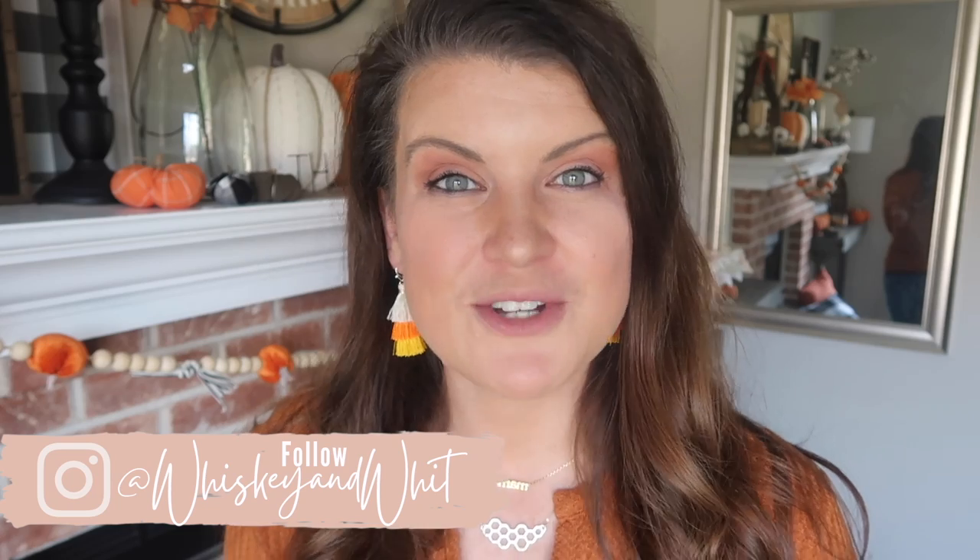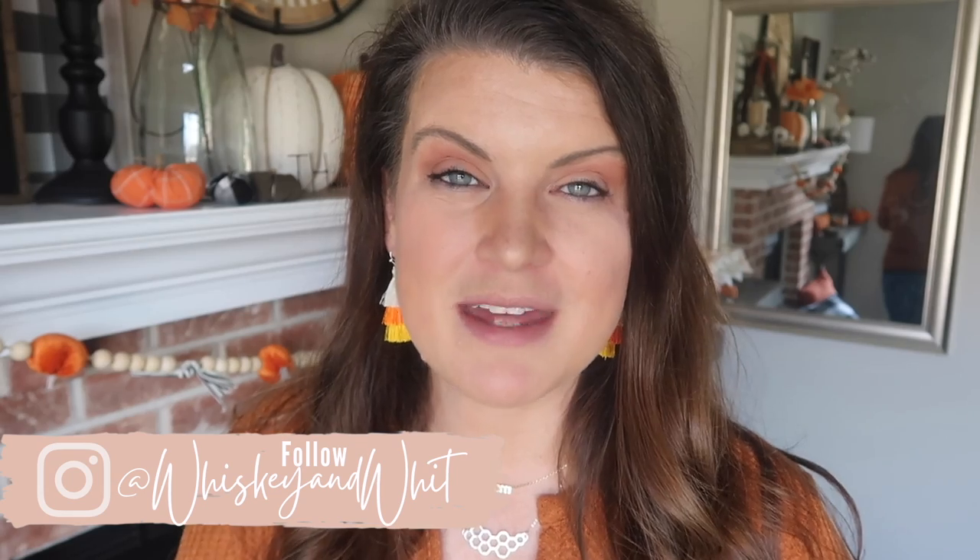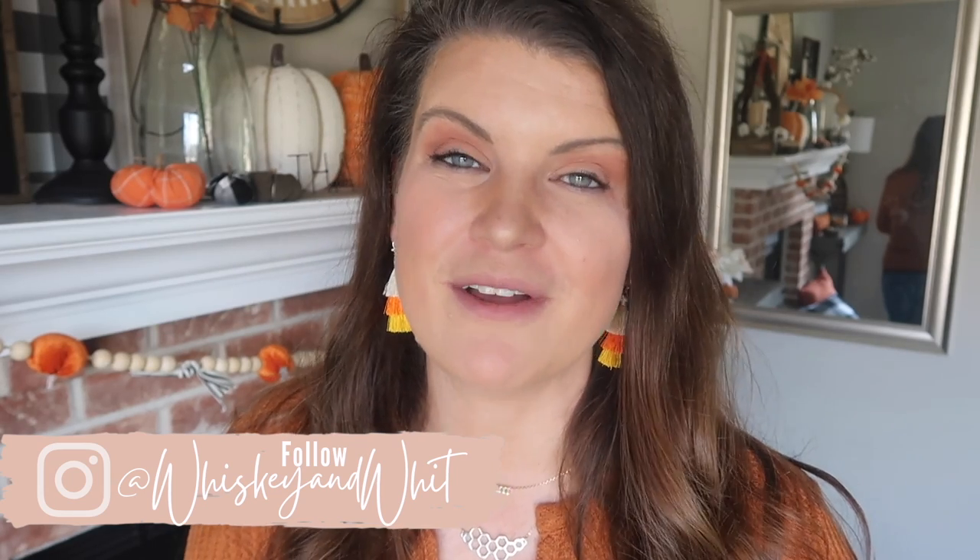I know I say it every video, but I truly mean it — thank you so much for watching. If you love my content and have some crafty friends, be sure to share the videos with them, tag them over on my Instagram, and share the projects. That is the best way you can support my channel. Thank you for leaving such kind comments on every video — I read all the comments, so drop a line down below. I'd love to hear from you. Thanks so much for watching and I hope to see you in the next one!